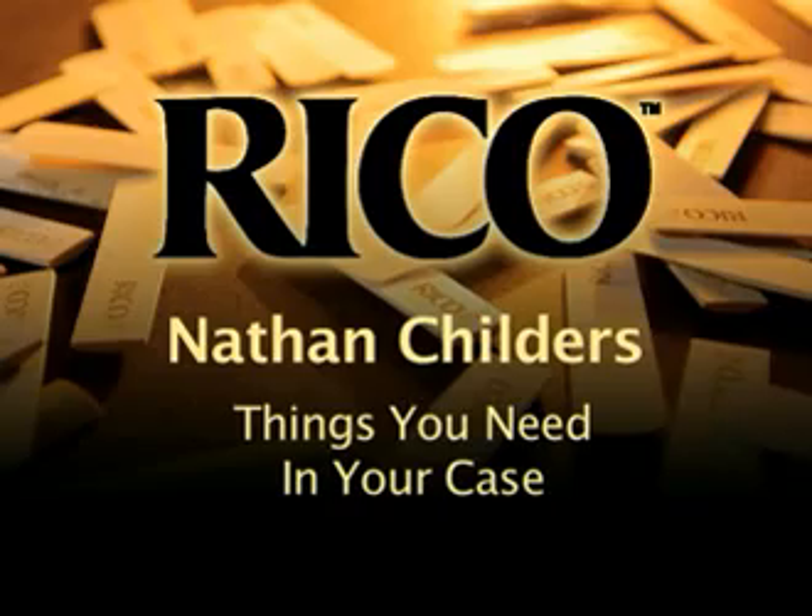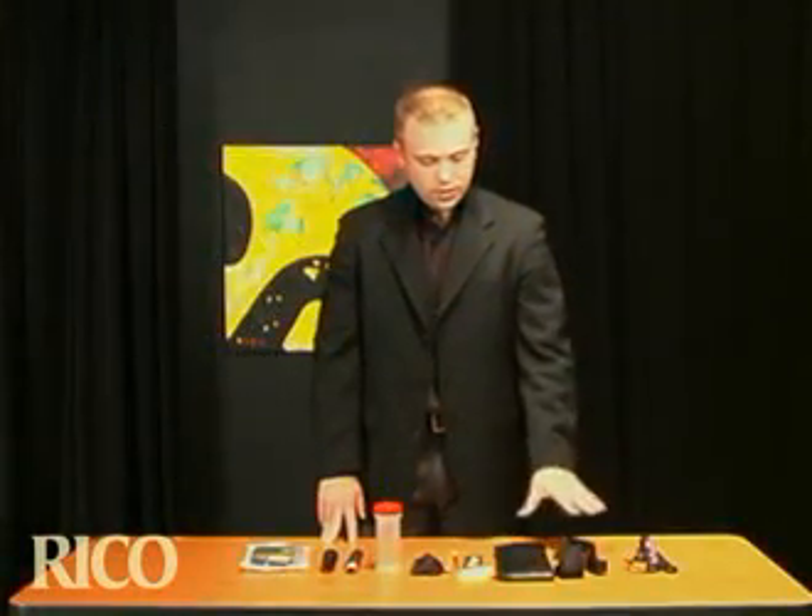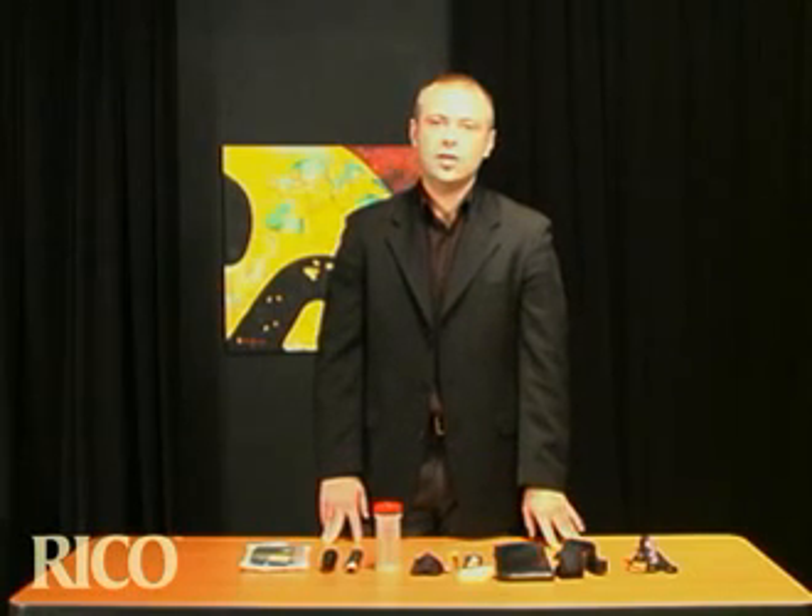Hi, this is Nathan Childers. This lesson is called Things You Need in Your Case. On this table I have some items that I keep in each case of my saxophone, which help me to play my best all the time and be prepared.